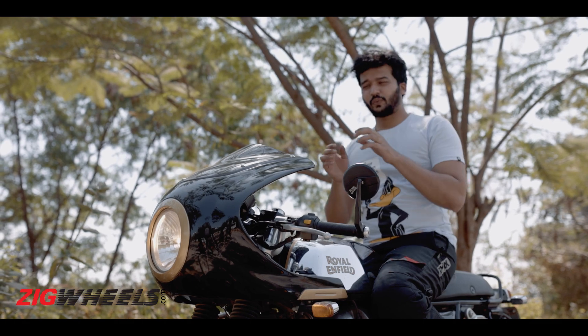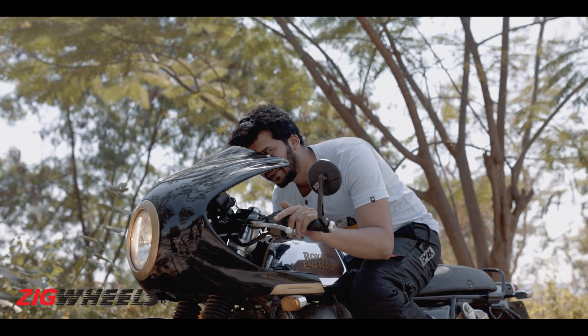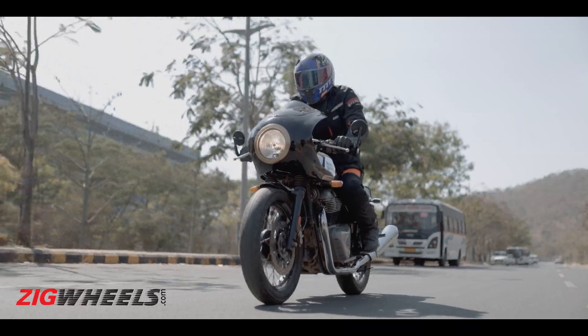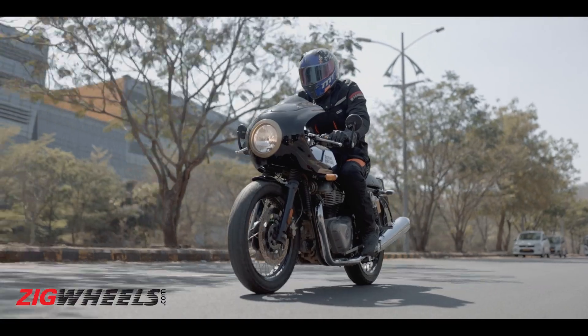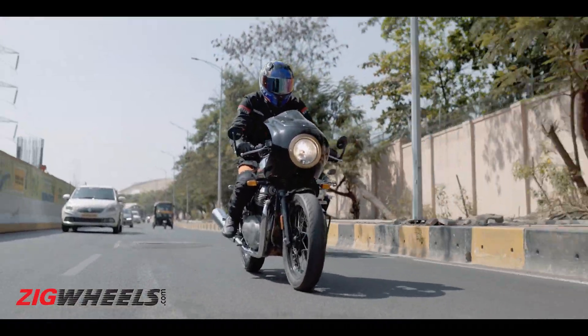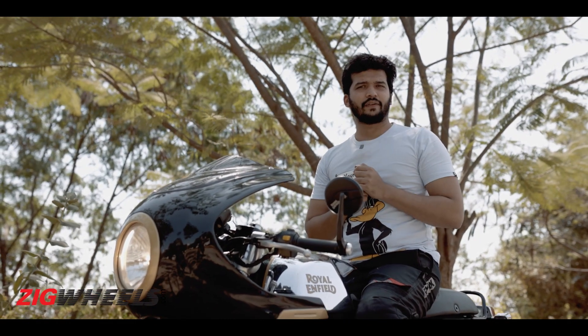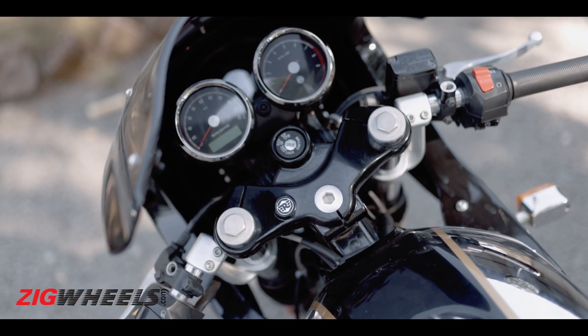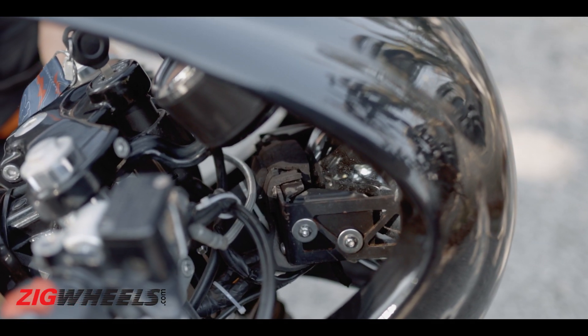Going fast on smooth roads with this fairing on is a great experience, since you can tuck behind the fairing at high speeds. But when we first installed the fairing, we encountered a lot of squeaks and rattles even on the slightest bumps, which was a bit irritating. That said, Autolog has been proactively fixing this issue — first with a new brace that's on sale now, and then with rubber and foam spacers to dampen the vibrations.